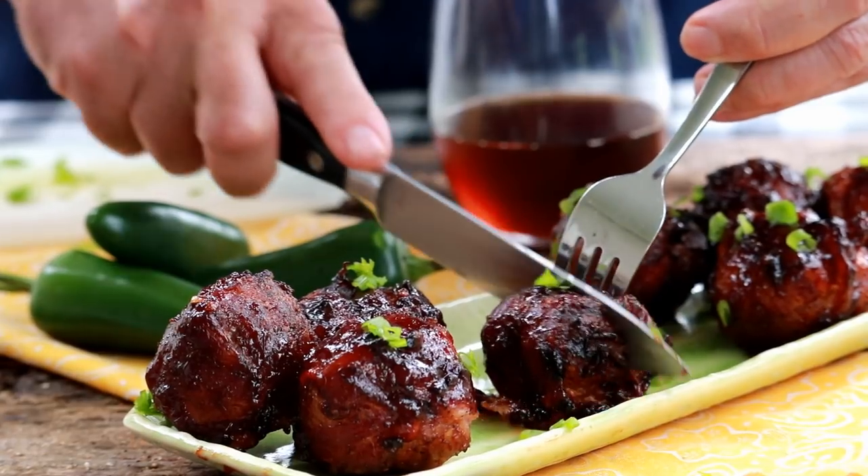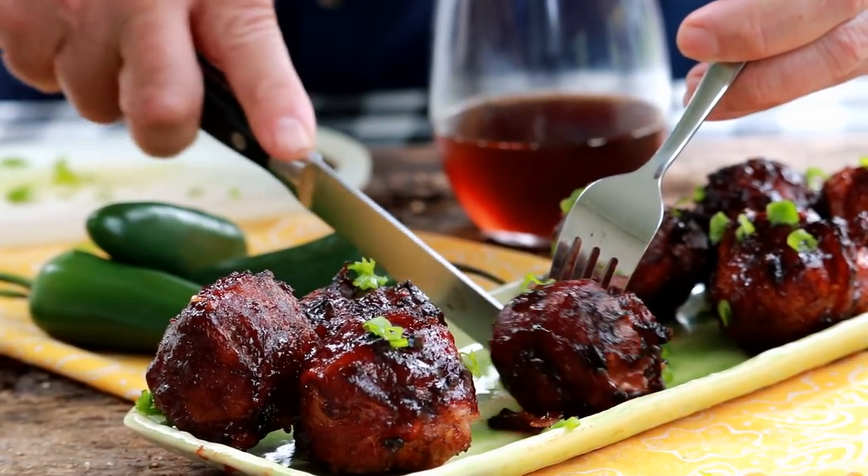We're gonna wrap them in bacon and then finish them with a barbecue glaze. This is a great recipe when you're having friends over — they're small, you have some finger food. Maybe you're doing a big cook of brisket or something. This will give something for folks to munch on while that big cook's going.